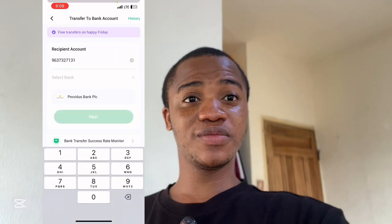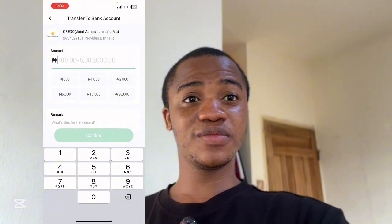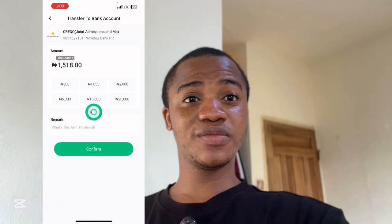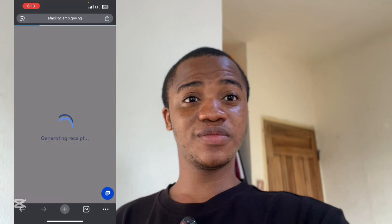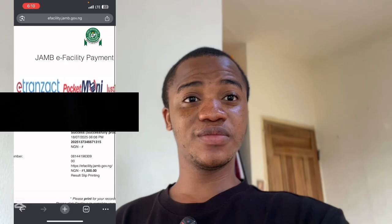In your bank app, paste the account number, select Providus Bank, and click next. You can see it brings up 'Credo Joint Admissions.' Enter the amount: ₦1,518 — that's the exact amount you should send. Click confirm and send. You can see the money has been successfully sent. Now minimize and go back to your Chrome browser, and you'll see it automatically generating receipts — that means the payment has been successful.